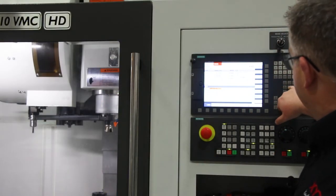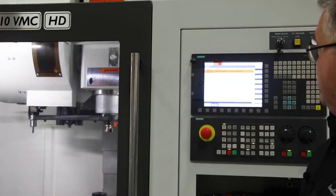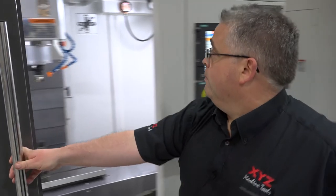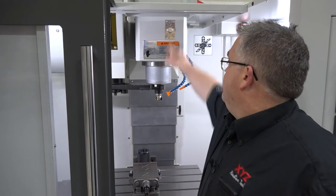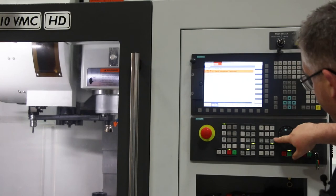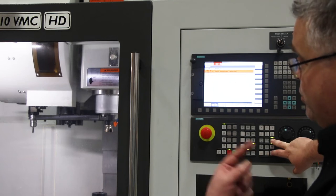On the screen, press the alarms button and enter messages. It says arm position two to continue, unclamp the tool. Open the door, press the unclamp tool button, close the door, then press the arm clockwise counterclockwise button and the plus button, and the arm should then rotate.